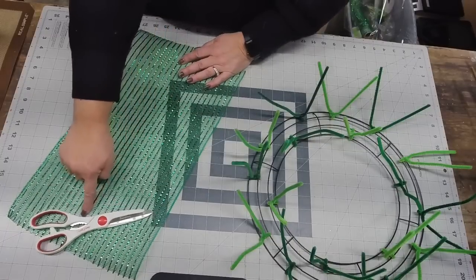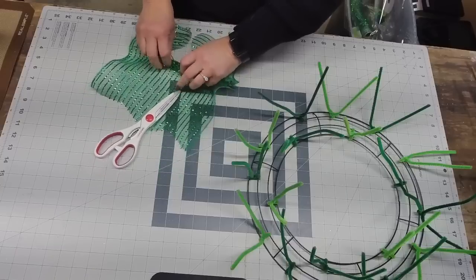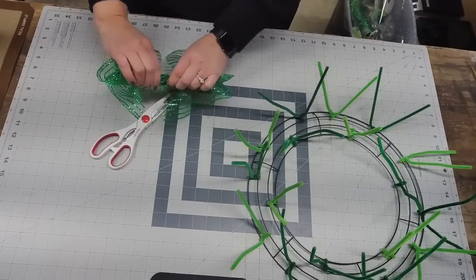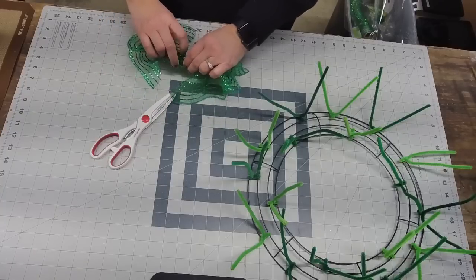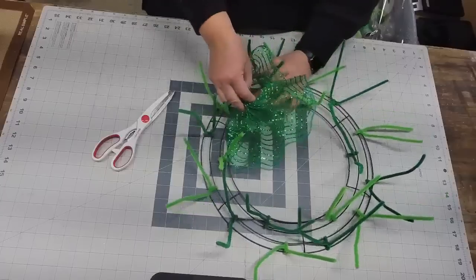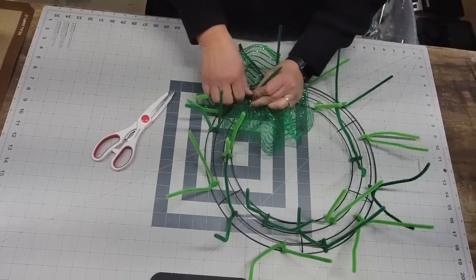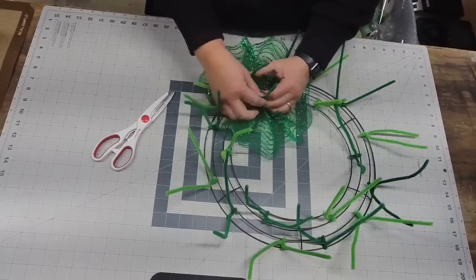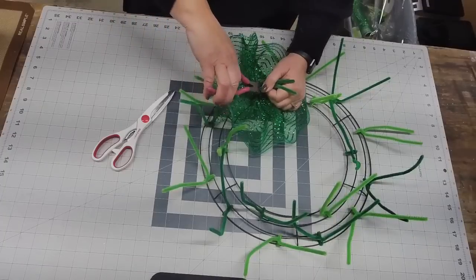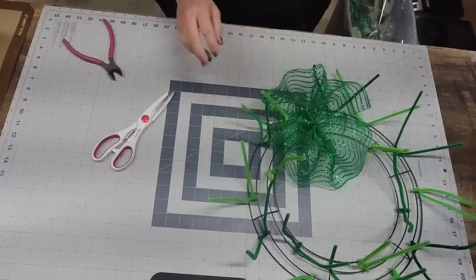We're going to pretend we have an imaginary line going right up the middle. You're going to pull the deco mesh towards you and gather it in little pleated sections — it doesn't have to be perfect. You're making what's called a little bow tie, or what we call the ruffle. It's the easiest method when it comes to making a deco mesh wreath. You have a finished edge here — we're going to put that finished edge towards the inside of our wreath frame. Give it four or five twists, snip it off with wire cutters, and push that little piece back towards the center.